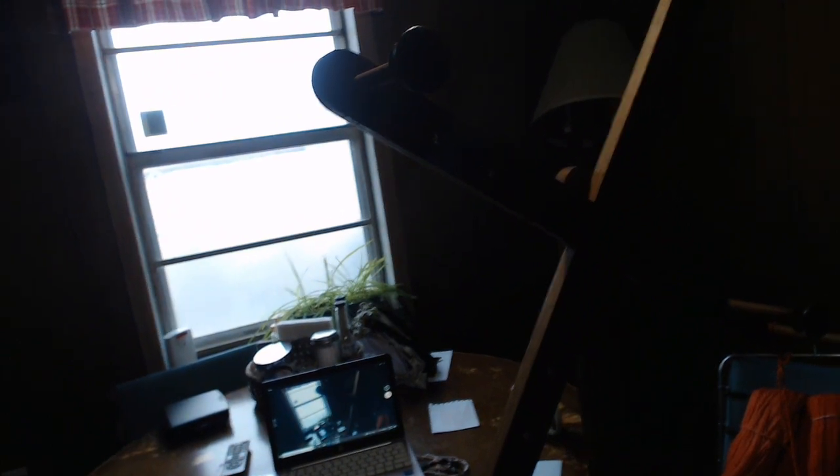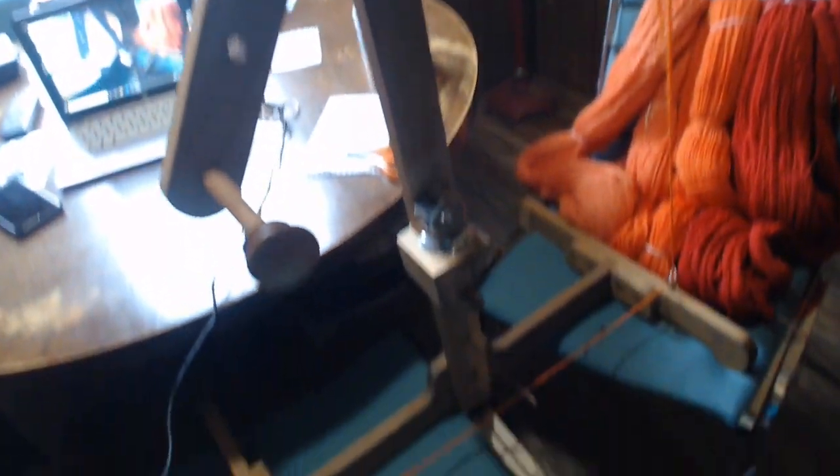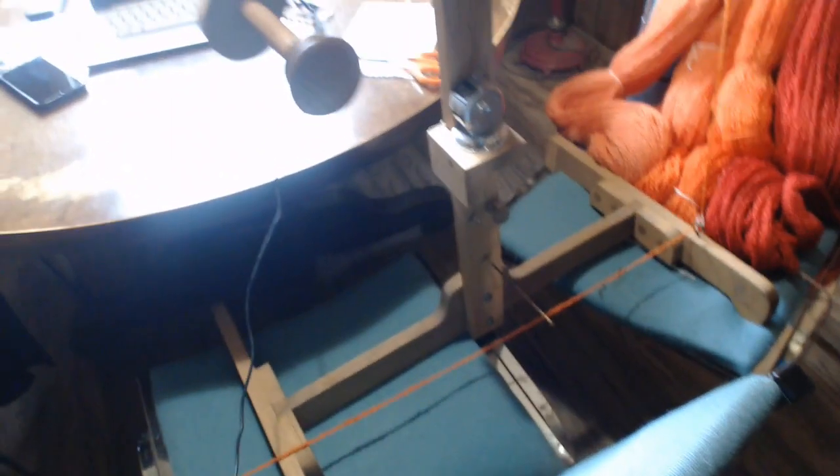This is my scanner but it doesn't have a counter on it. This is my one with the counter on it. I know the light is poor but my eye is not letting me have much light in here today so I'm keeping the light low — I apologize. This is the other scanner.